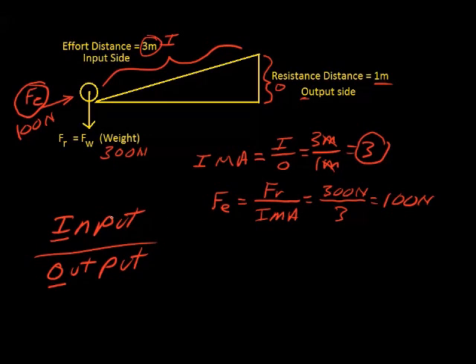Understanding how to do calculations with simple machines is simply a matter of understanding that all machines have an input side and an output side. Once you know those, you can calculate the ideal mechanical advantage. The ideal mechanical advantage tells you how much any effort force is multiplied, and how much any resistance force is divided. That's how it works — it's that simple.